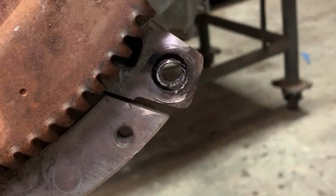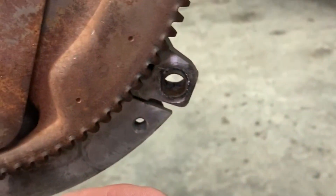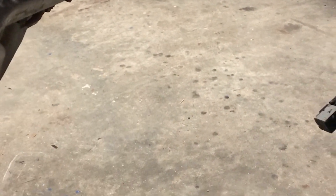Now let's see if I can get it to collapse in on itself using a hammer and a chisel. Several hours later, it is out. Now I just have to wait for the time cert, re-drill this, and get the new threads in there.